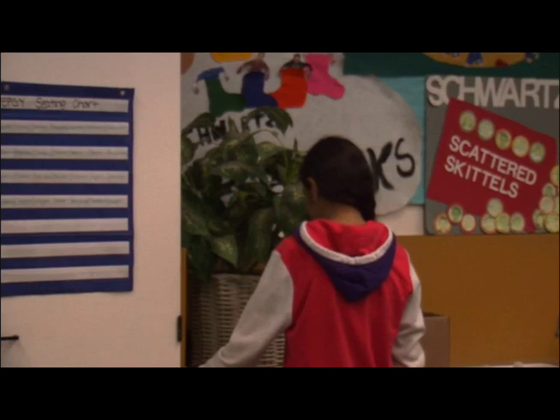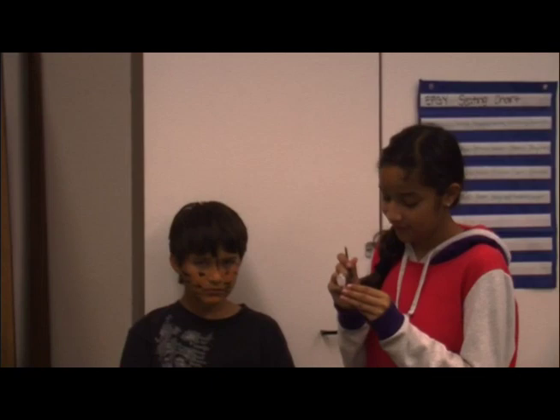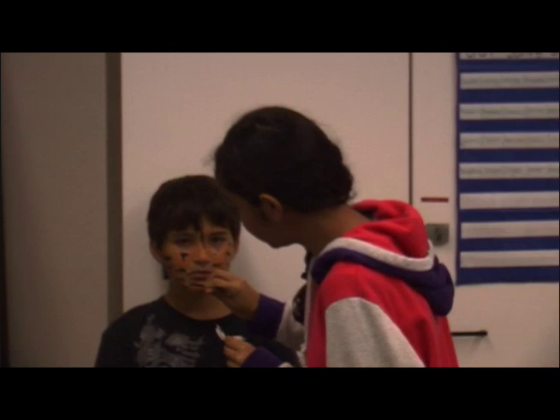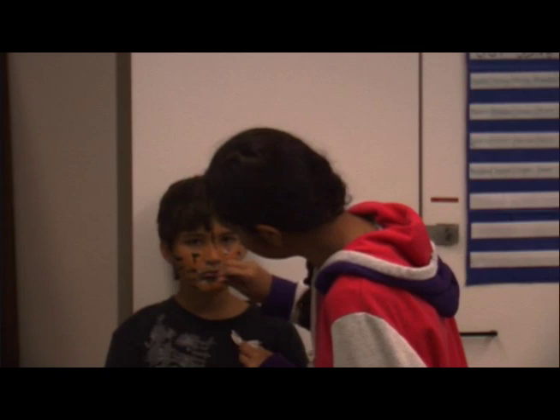Then you put on white paint for his beard.